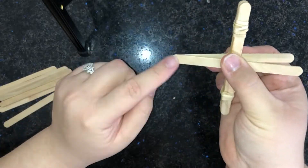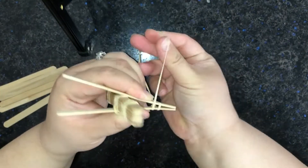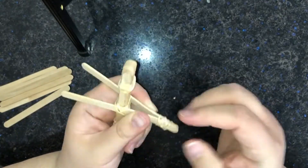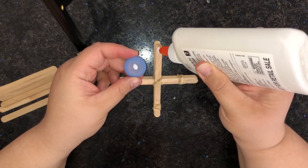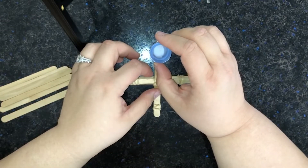In our third step, we'll add a base by lining up the last popsicle stick with the launching stick and secure it with another rubber band. Now, we will glue our plastic cap to the launching stick and let it dry. This is our catapult's launching cup.